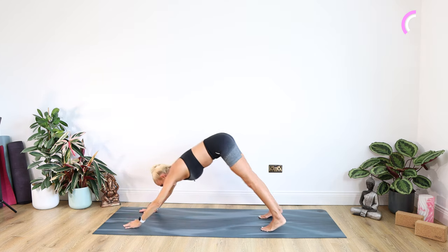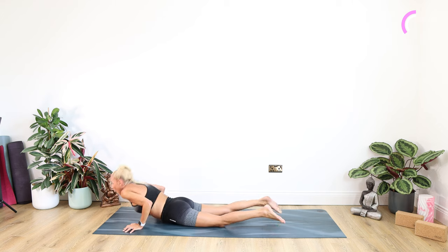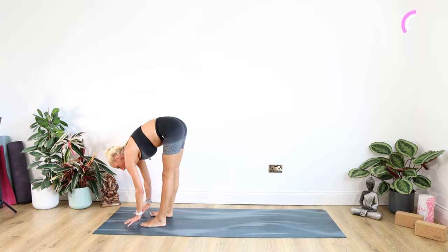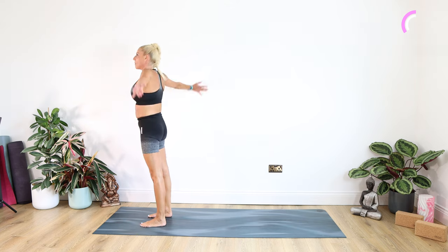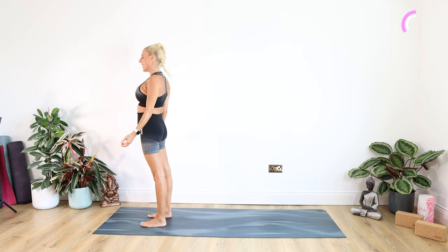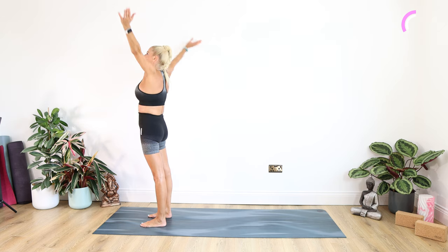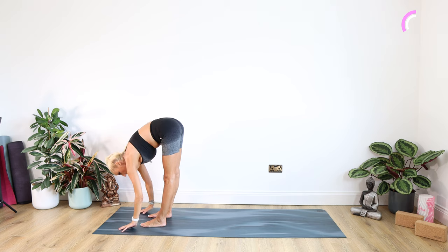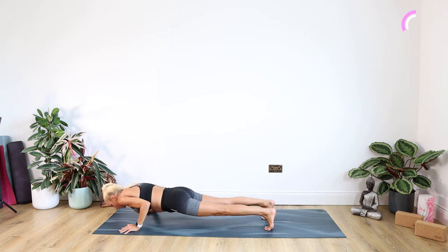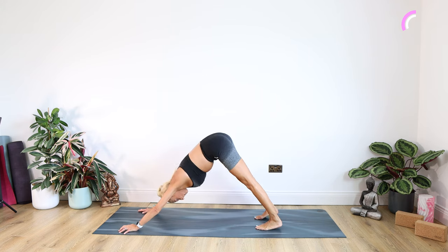Well done. Back into plank. Exhaling down — knees or chaturanga for five, four, three, two, one. Inhaling into cobra or up dog, exhale back into down dog. Looking forward. Stepping, walking or jumping in between those hands. Inhaling the arms up, look up. Exhaling arms by your side. Inhaling, exhaling into prayer. Inhaling the arms up, look up. Exhaling forward and down to a standing forward bend. Stepping, walking or jumping back into plank. Exhaling down — knees or chaturanga for five, four, three, two, one. Inhaling into cobra or up dog, exhale back into down dog.